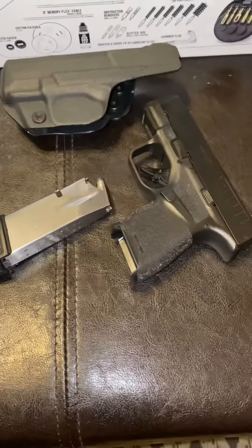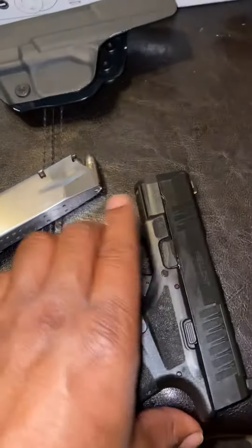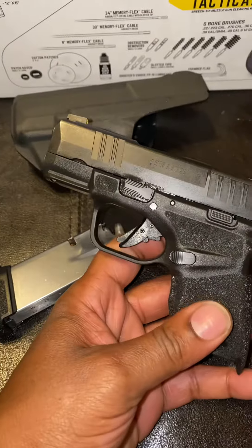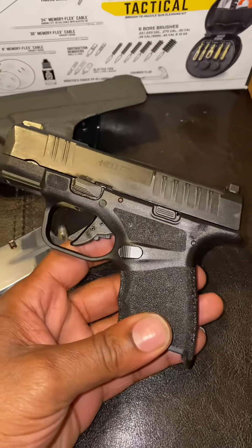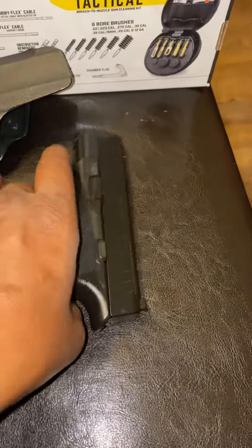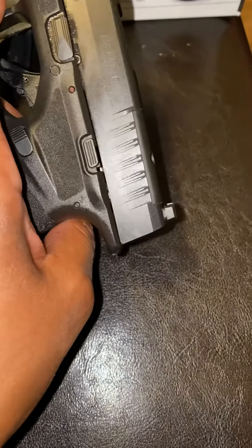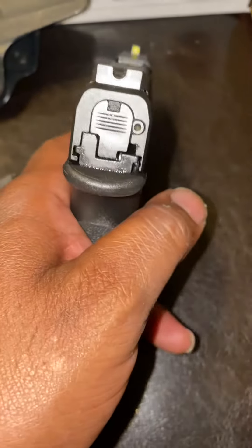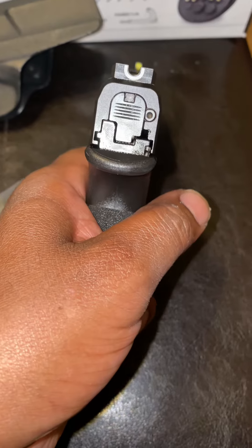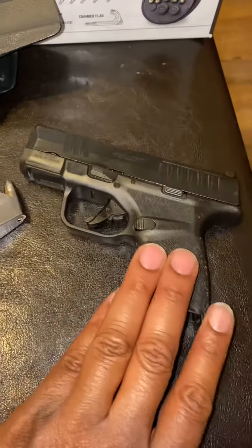This is my EDC pistol, my everyday carry handgun — the Springfield Hellcat. Springfield did a great job with this platform. I have the OSP model with the cut out for optics, and it has the unite rear sights with the night sights. It's a very nice micro compact handgun.